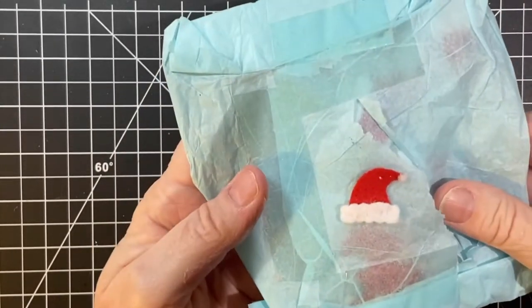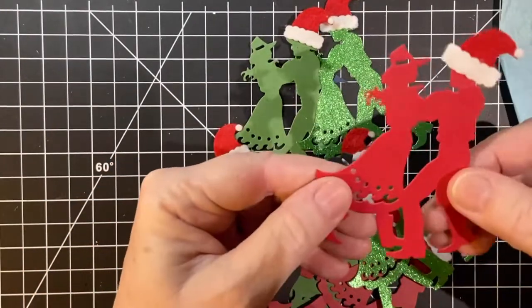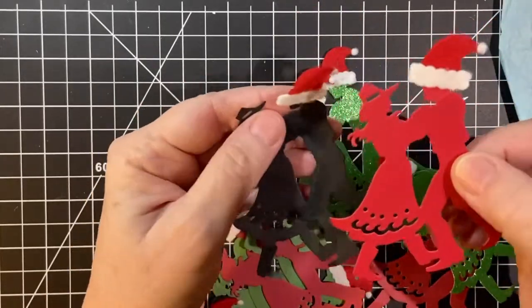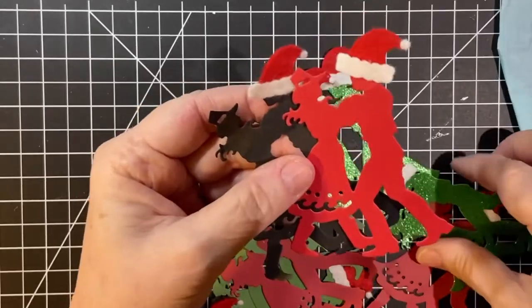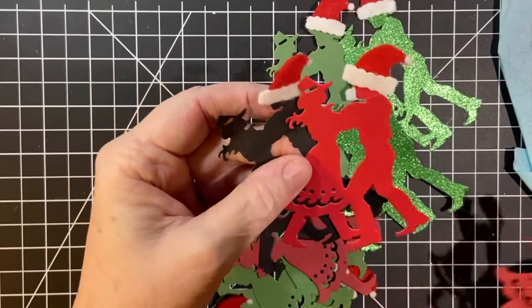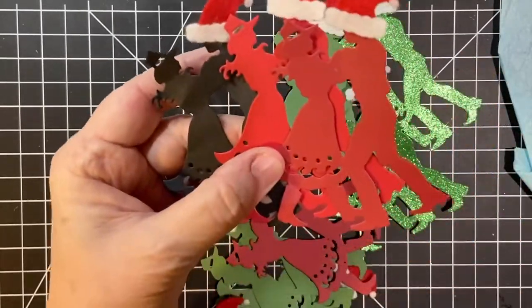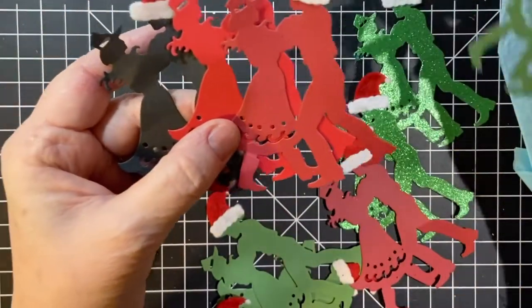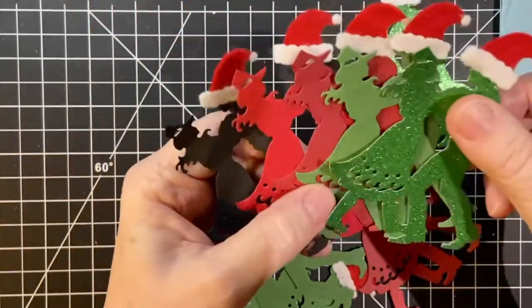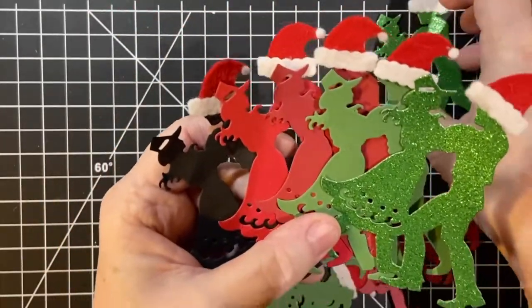Here are these hats and here are my embellishments. I cut them out of several different colors: regular red, Cherry Cobbler, garden green, black, and then I have a couple of glitter green. So I have 10 all together.